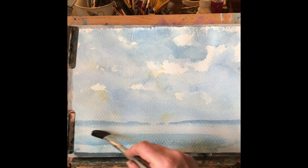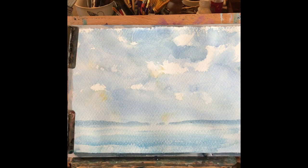Just adding in a little bit more dry brush detail to the sea, just to bring a little bit more of the sky colours into it.